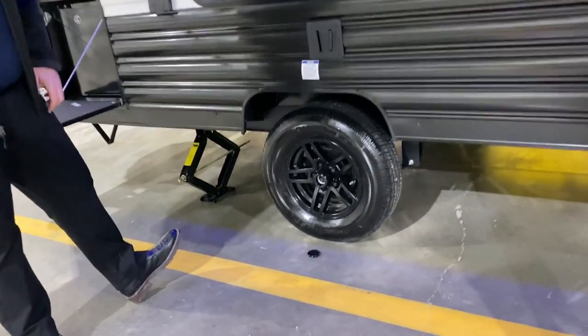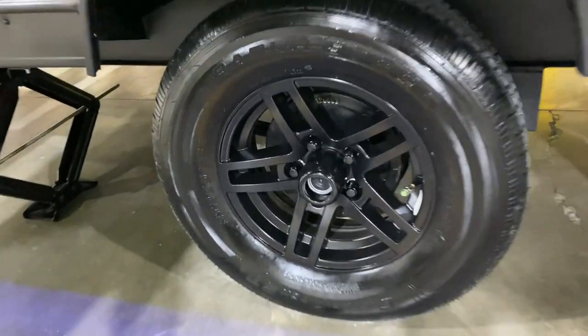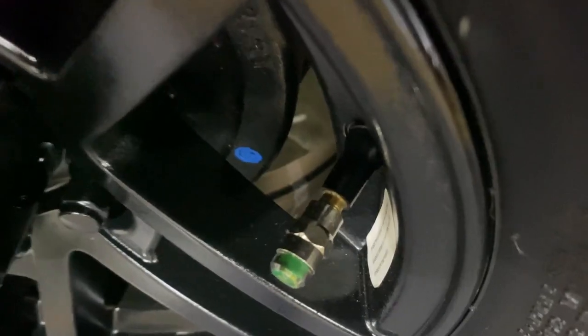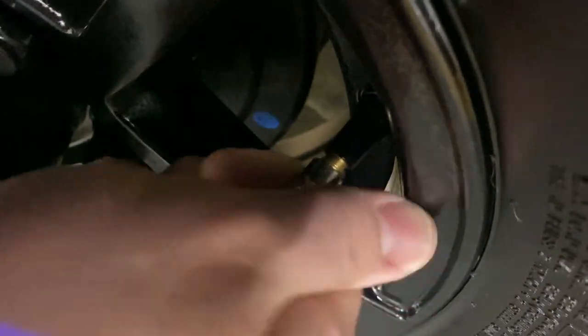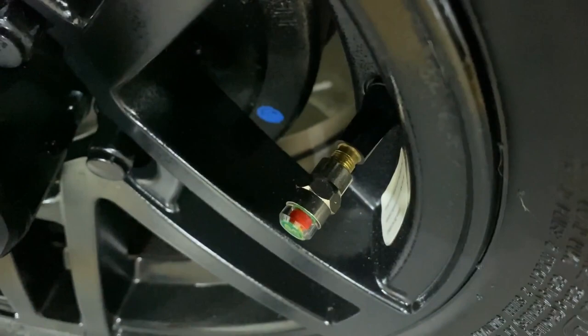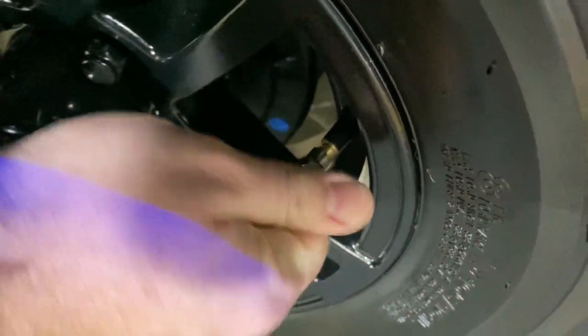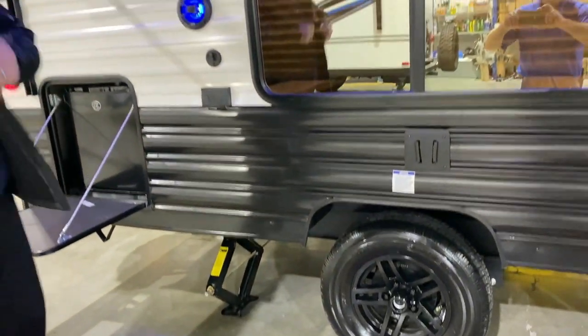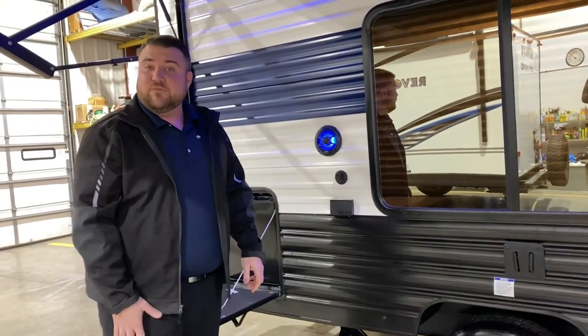You'll notice the center cap is popped off — these are the quick easy loop axles and they also have self-adjusting brakes. We have a tire pressure monitoring system. The side of it will turn red if you're low on air, so you can just walk around and do a visual check to make sure you're good on air before you head off to your next destination.